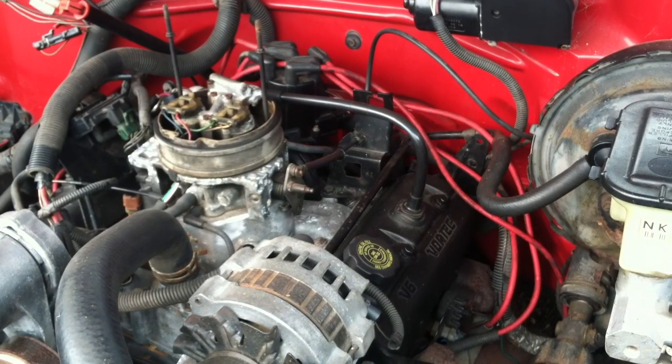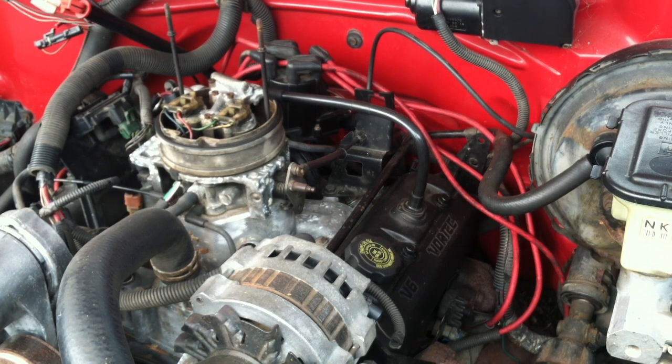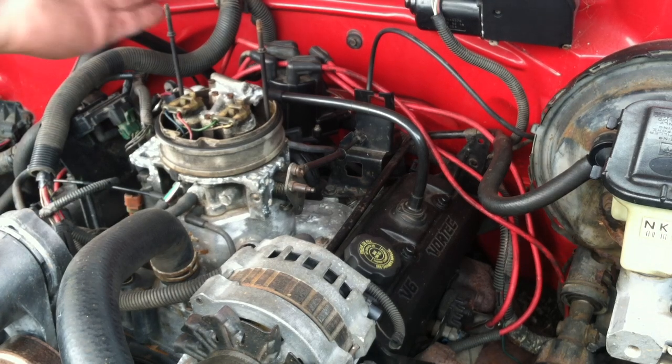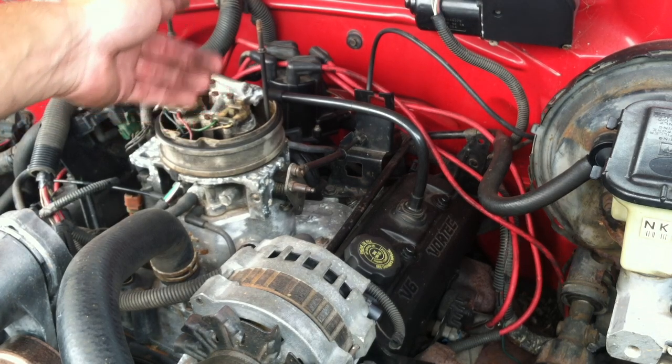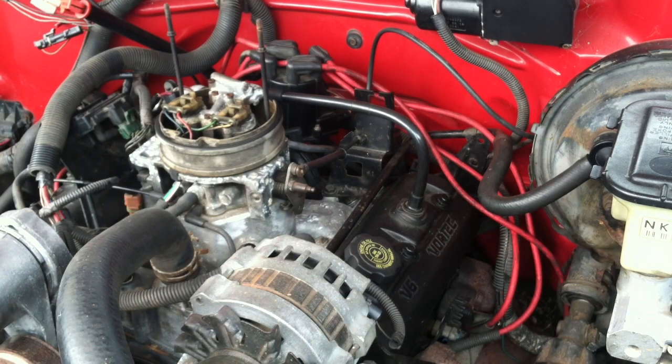In this video we are going to be setting the distributor on a 1993 Chevy 1500 with a 4.3L Vortec engine. The problem is this truck is running kind of rough, so we are going to make sure the distributor is set right as well as checking the spark plug gaps. We will start by setting the truck to top dead center.